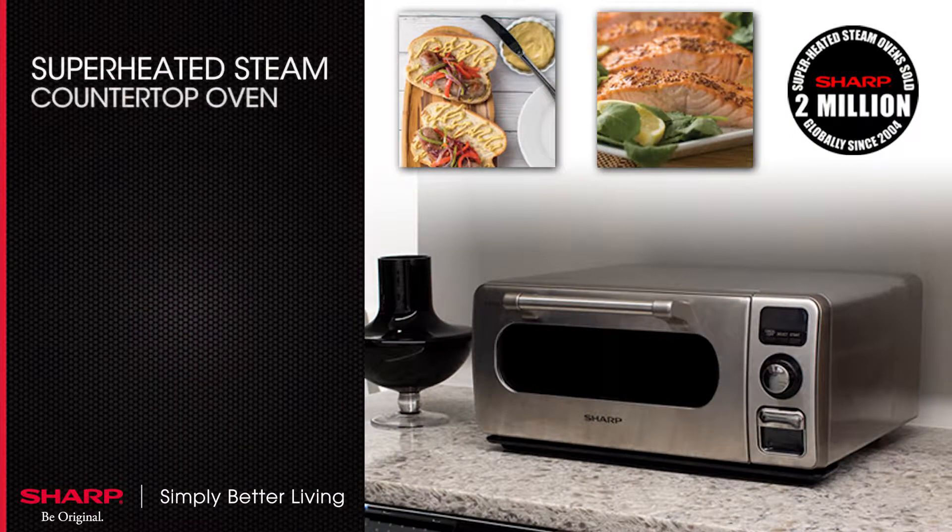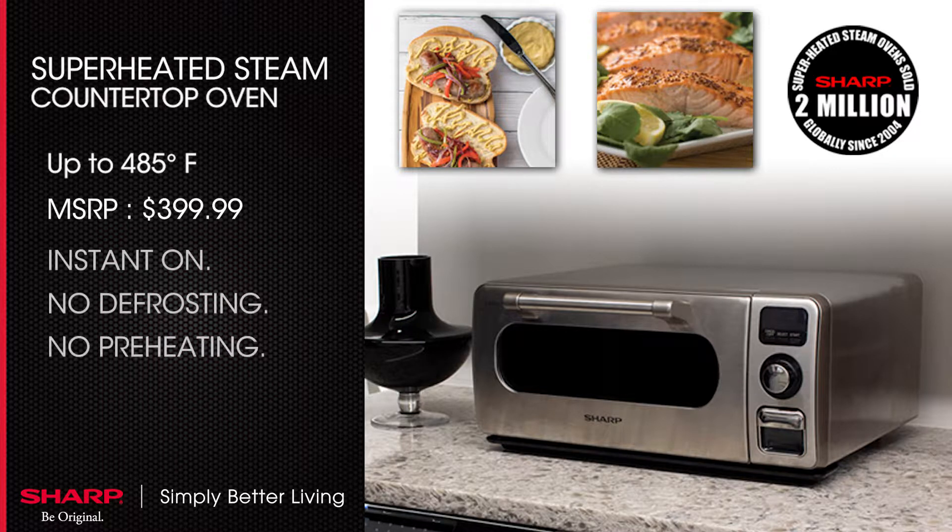Sharp's new countertop oven is easy to use and cooks at 485 degrees. Retailing for $399.99, Sharp's new superheated steam countertop oven is instant on — no defrost, no preheat.